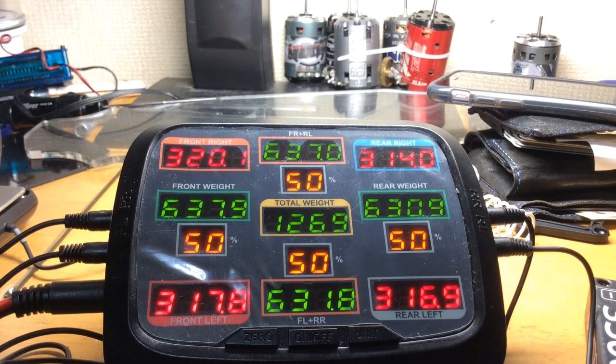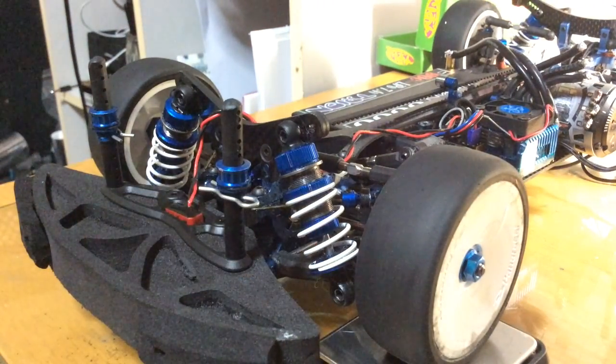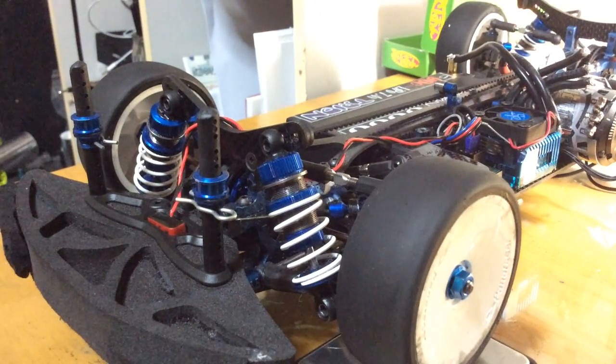This system here might turn off in a couple seconds, but as you can see, I've now achieved 50-50 balance using the threaded collars on my car. That's all you have to do — just remember to adjust the collars equally up or down depending on what the load situation is on each tire.